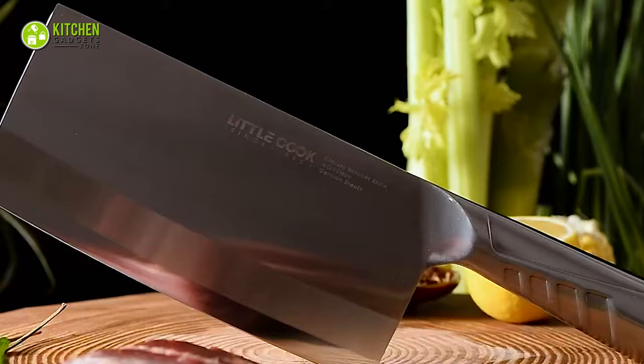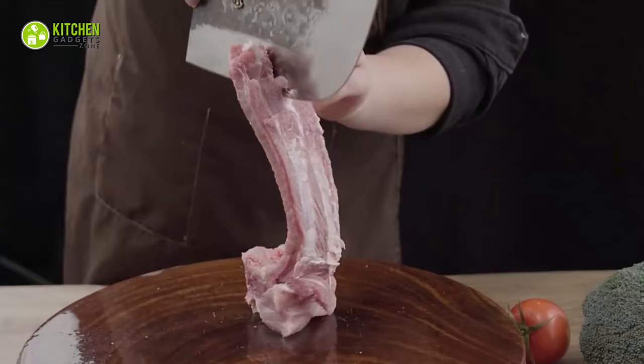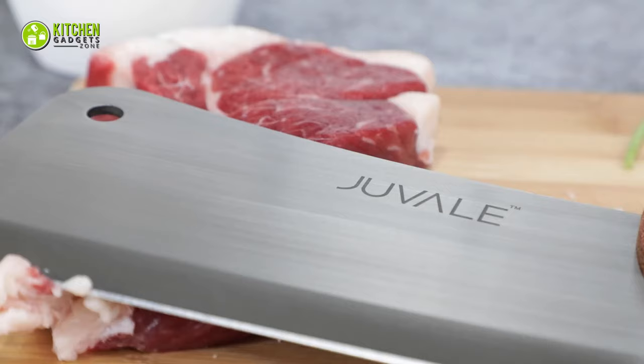In today's video, we will introduce you to the top 5 best meat cleavers to help you pick the right one for your kitchen.